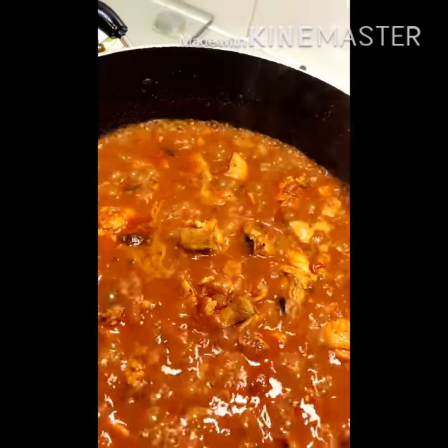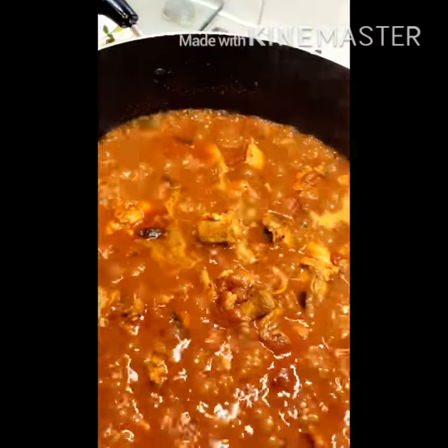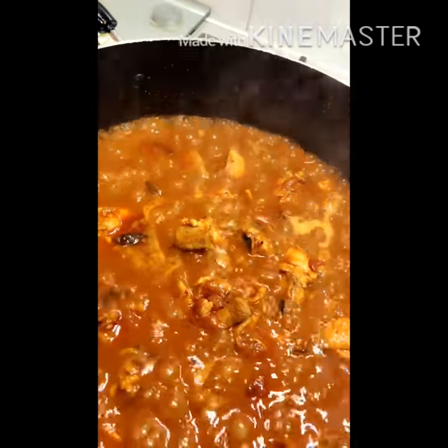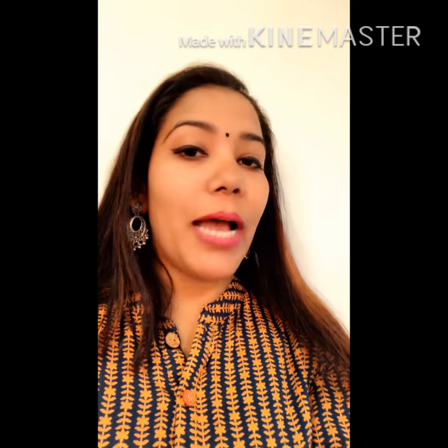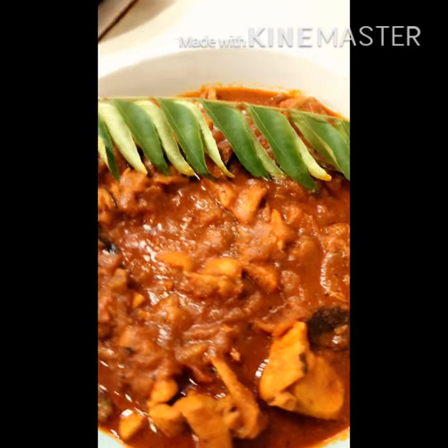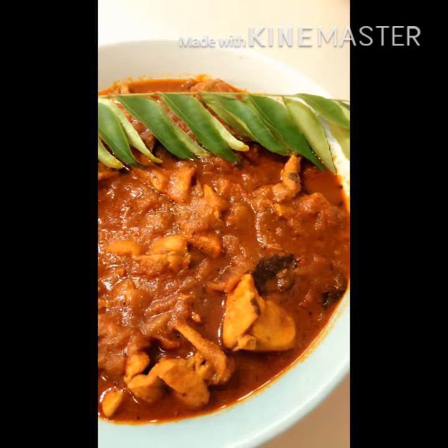Let's take a look at this side of the pan. This is a survey for 15 to 20 minutes. We have a taste — we are ready for the plate. Let's take a look at this taste.